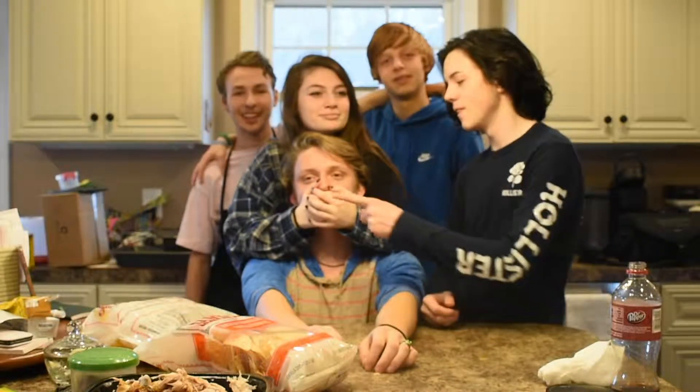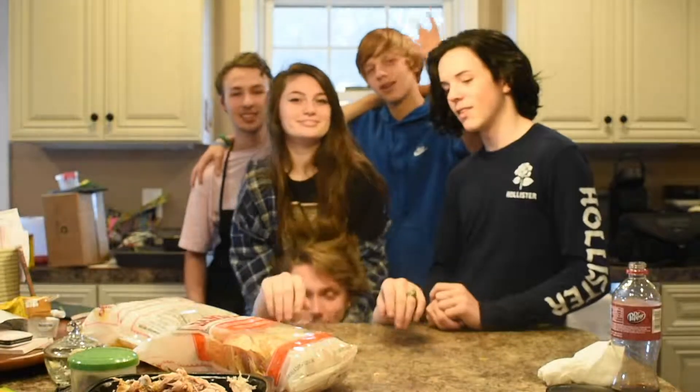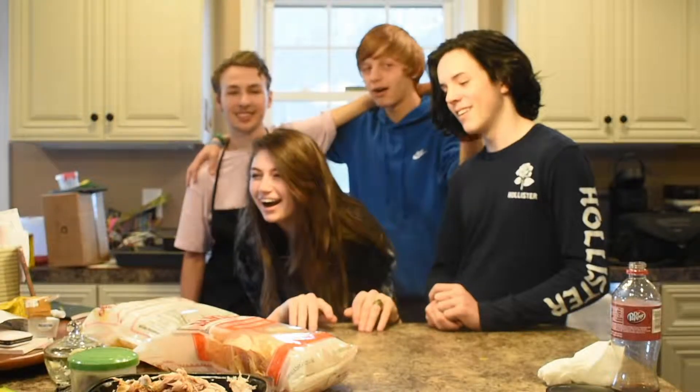This is Comedic Cooking. Have a good day. Hope you guys have enjoyed. Like, comment, subscribe — all the above.